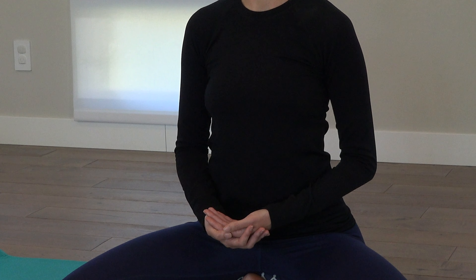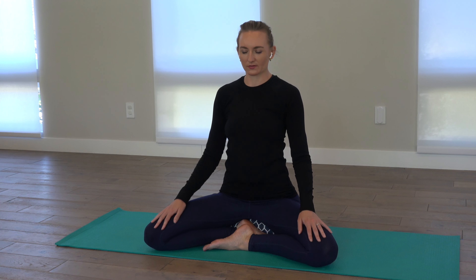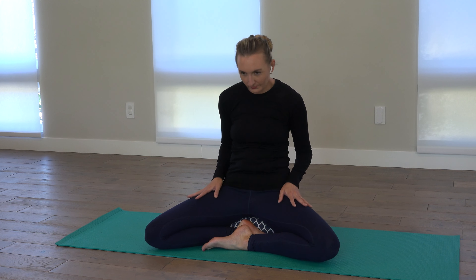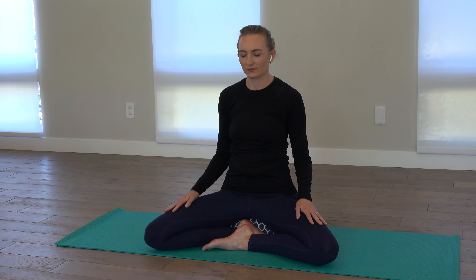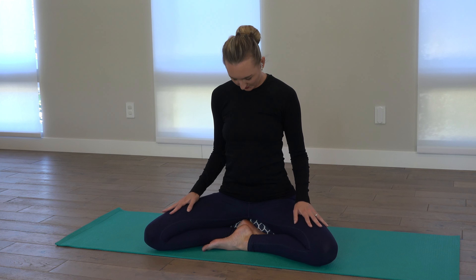Taking the palms of your hands now, turning them over, and gently caress or rub your thighs as you start rocking the body forward and back. You can allow the music to move you. Just a gentle pelvic rocking with the hands connected on the thighs.